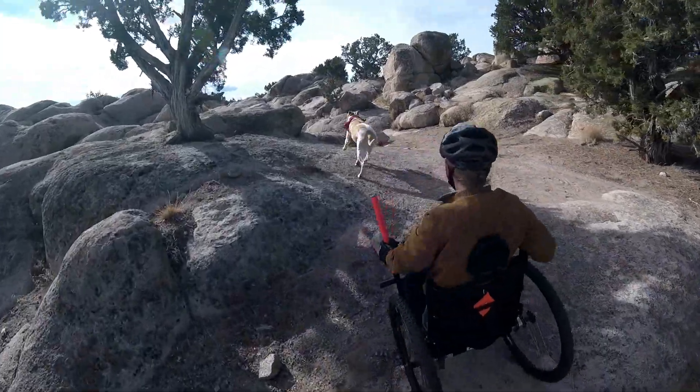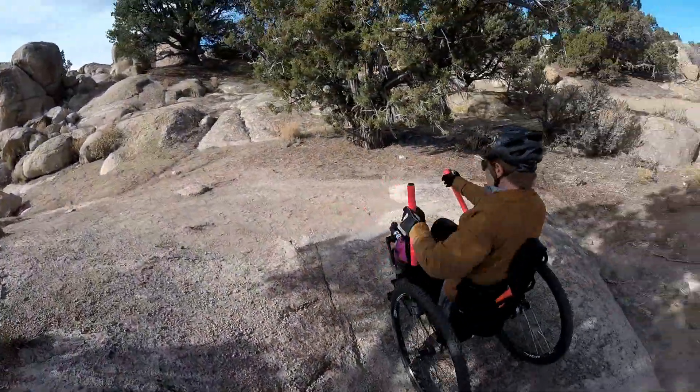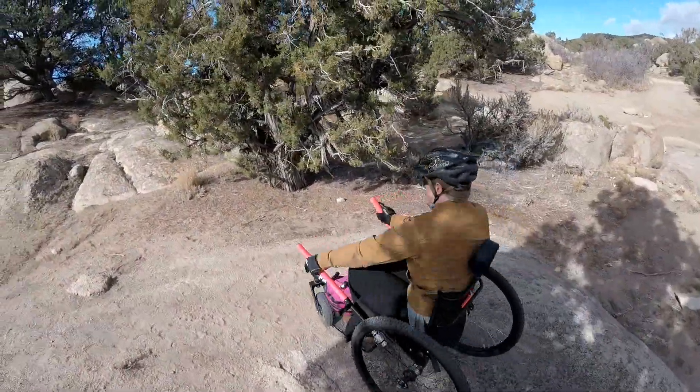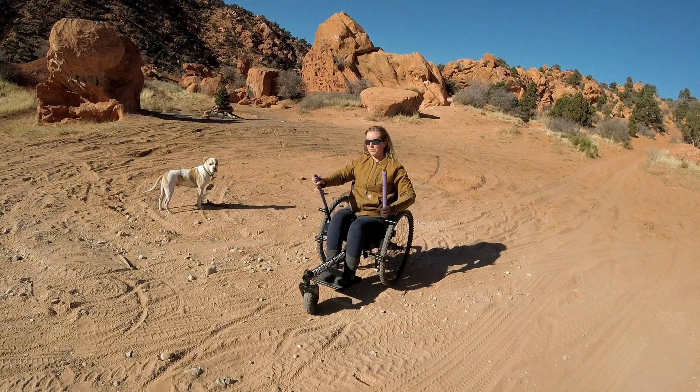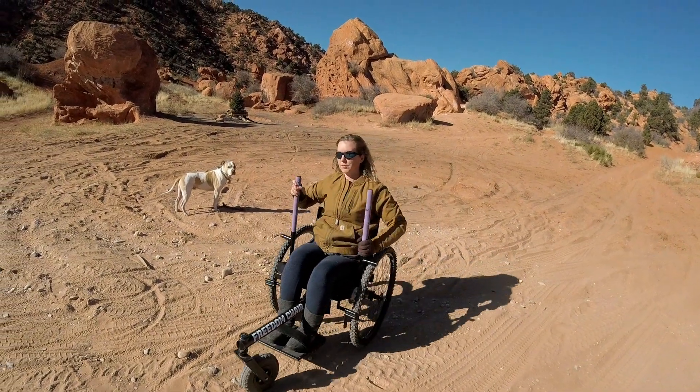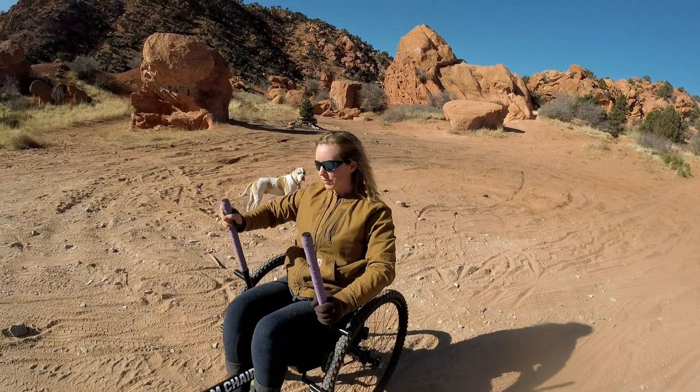You can place your hands anywhere on the lever, allowing you to quickly and easily manipulate the Freedom Chair as your route's terrain changes. You can even alternate the position of your hands if the path you are on has a little bit of a side slope. This allows you to keep moving forward with equal lever pushing, while allowing the most effort to go where it needs to.